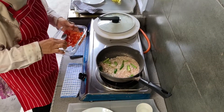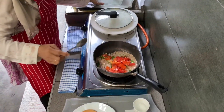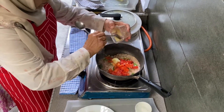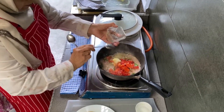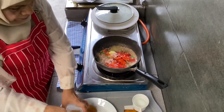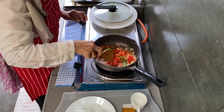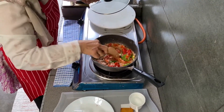I'm adding the tomatoes, the garlic and ginger paste, and the salt. We have to wait till the tomatoes become cooked and soft, so I'll close the lid just for a minute.